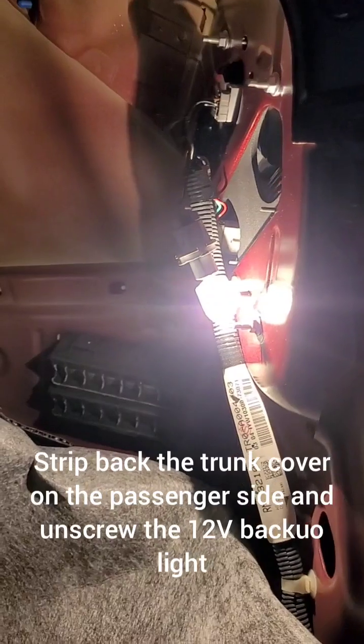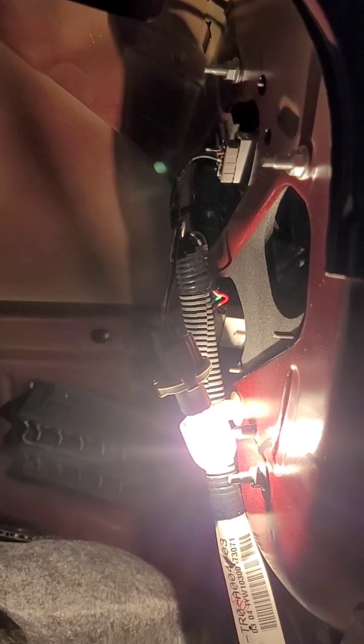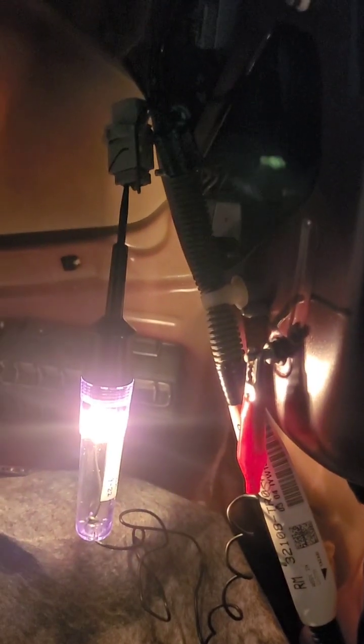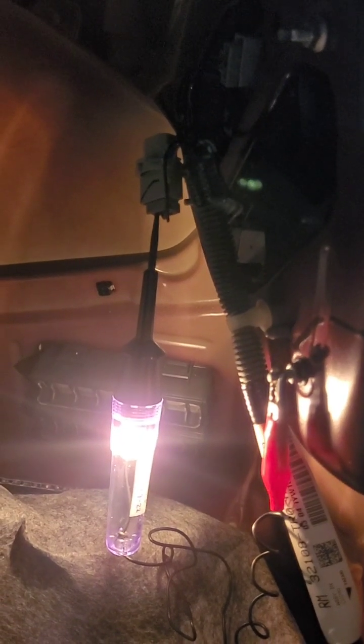Checking the reverse light on my mom's car. I've got the reverse light out and it looks like it's probably the brown wire. I'm going to check that now with my light test kit. I've now confirmed that the brown wire on the reverse light on the 2012 Civic is the power wire, and the black wire is the ground wire.